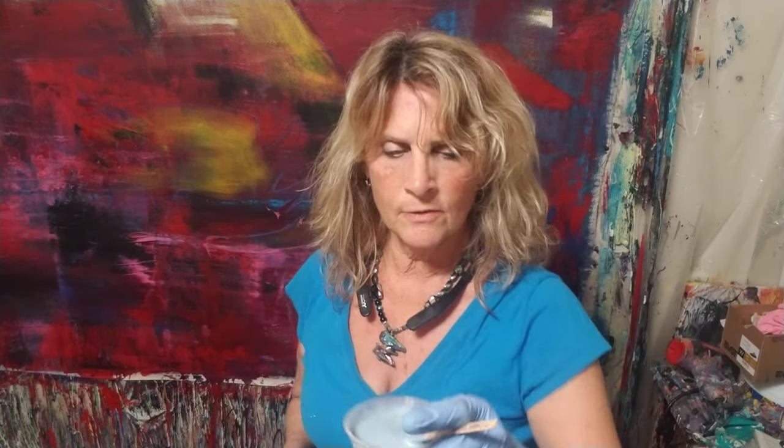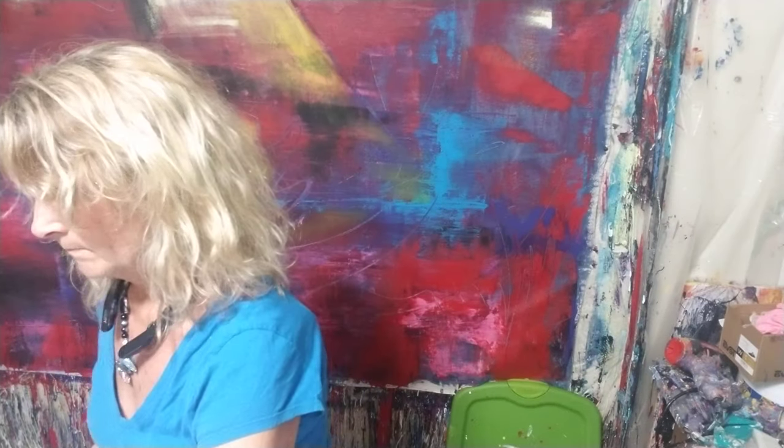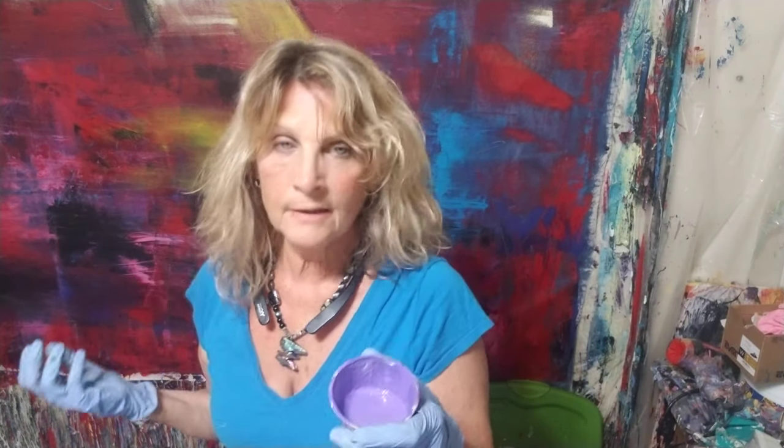I originally was going to add this silver — it's a very pretty, shiny silver. I'm going to have to tell you who makes that because I ended up using all of it and I can't think who it is offhand. But this is Violet from Liquitex.